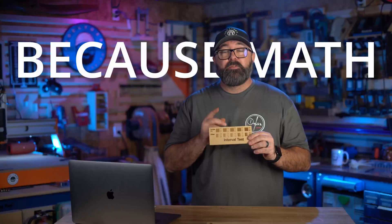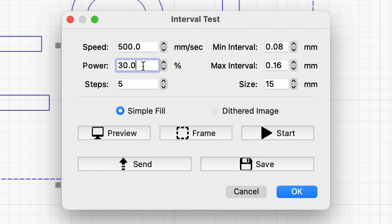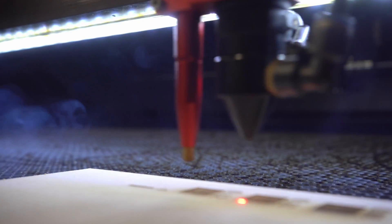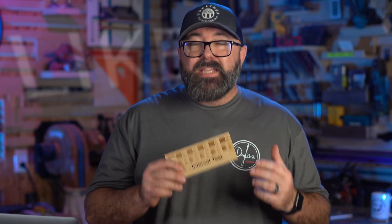As you move out closer to the 0.16 setting, your engraved lines will be twice the distance from the 0.08mm line, producing a much lighter engraving. To compensate for a large interval, you could just increase your power slightly to get a similar result. With the increased power, you'll generate more heat with the surrounding lines and continue to break down surrounding material. Having just that little bit of knowledge can help you speed up your projects.